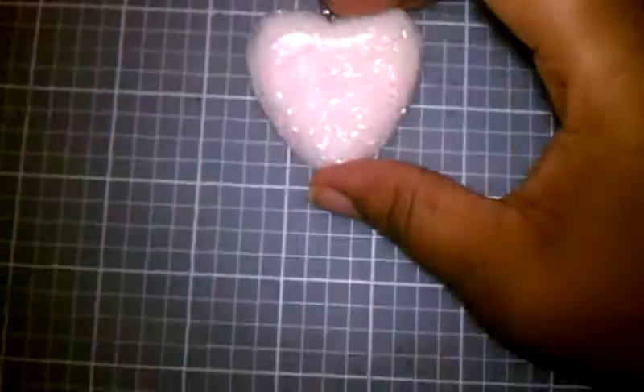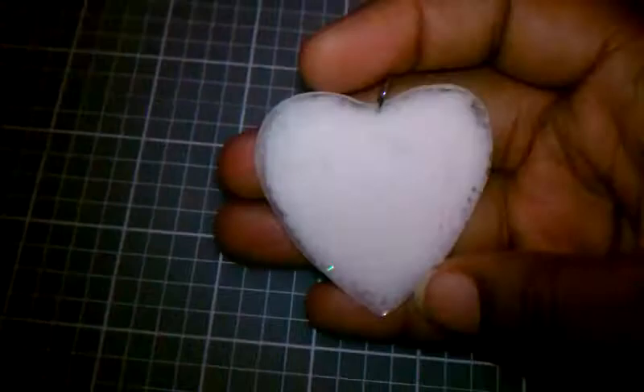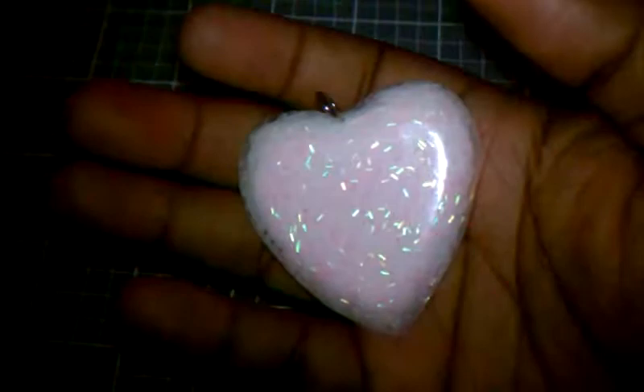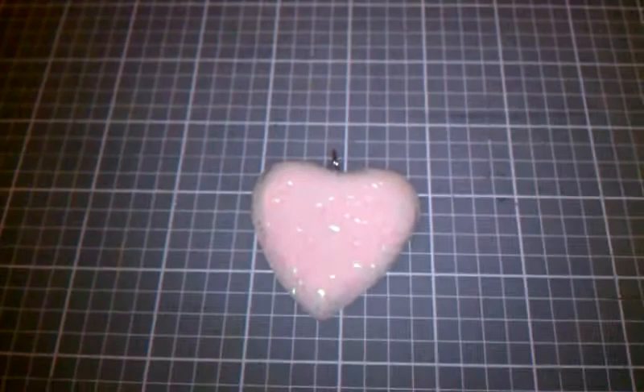It's just clear resin and it has pink pencil glitter in it. You can see it's even got a pink hue to it. All the stencil glitter kind of fell forward because I just mixed it in earlier - I didn't let it get tacky or anything like that, but I kind of wanted it mixed in.